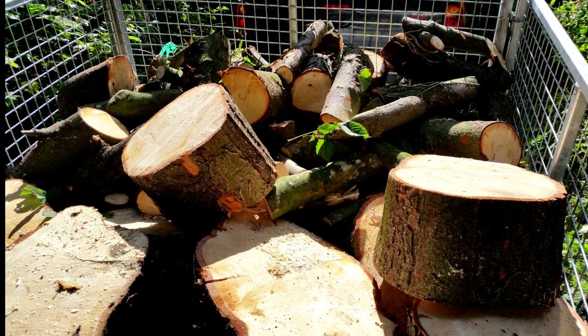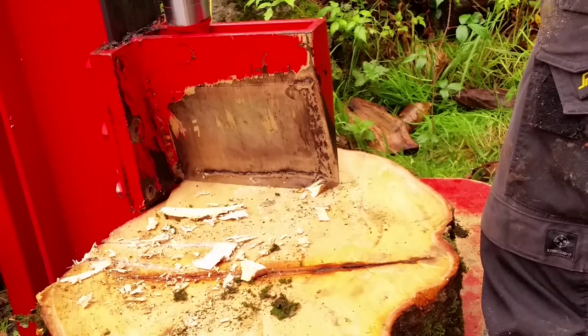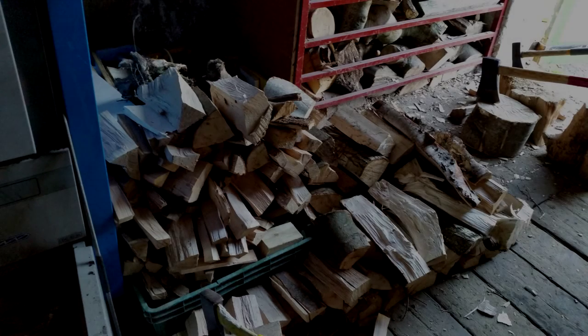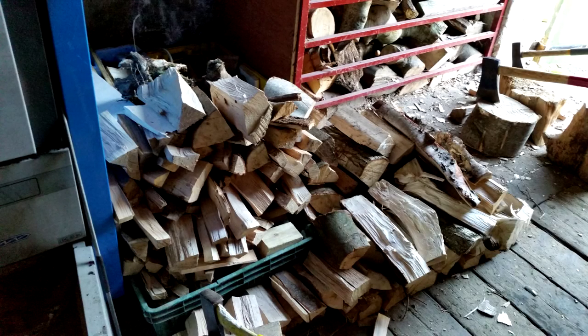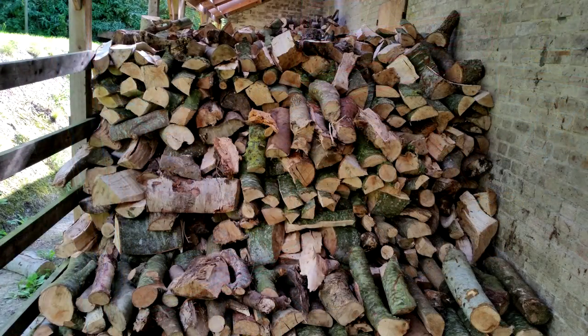Firewood. There's an old saying that states it will warm you three times over, and I would certainly agree. The first being when you fell the tree, the second being when you process the timber, and the third of course being when you finally burn the split and well-seasoned product. Now that may seem fairly simple, but producing high-quality firewood isn't as easy nor as quick as you may think. Here at Murloc, us volunteers run a lot of it to get through the colder winter months, and so producing huge quantities to burn is certainly worth our while.